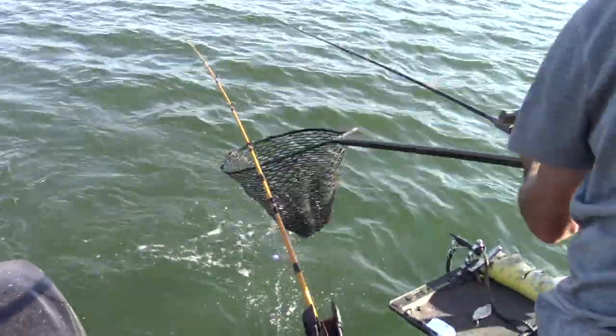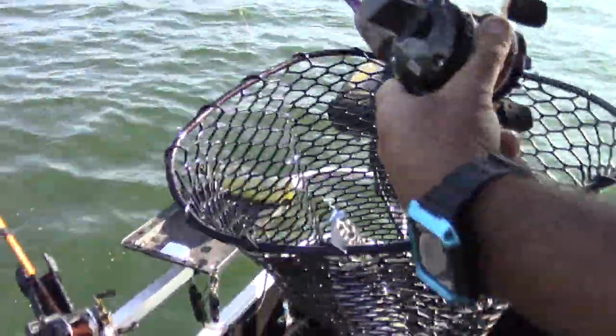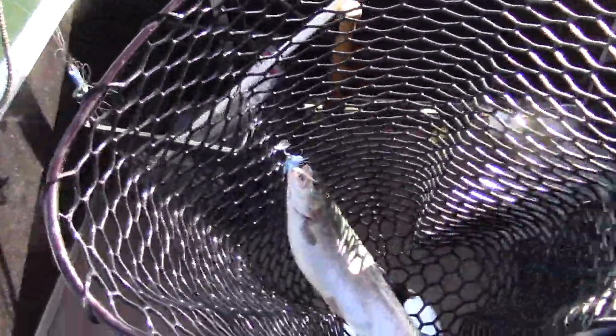There it is! Look at that big old fish! That's what the Magnum Metalheads can do. That is a fly that is made for power trolling.